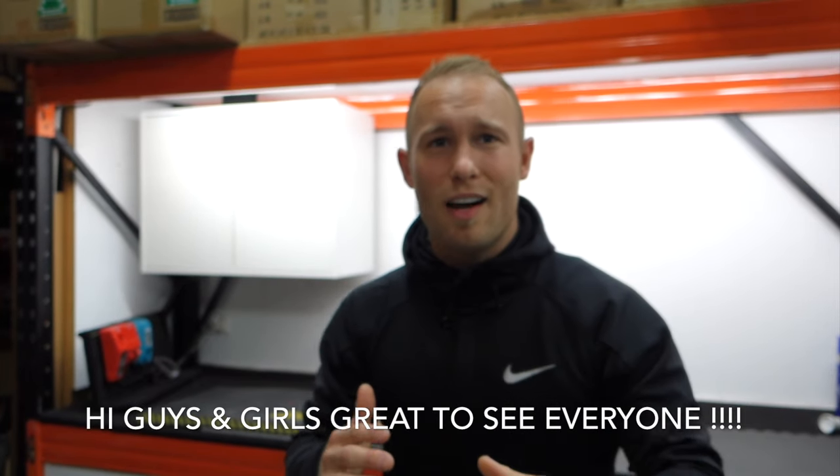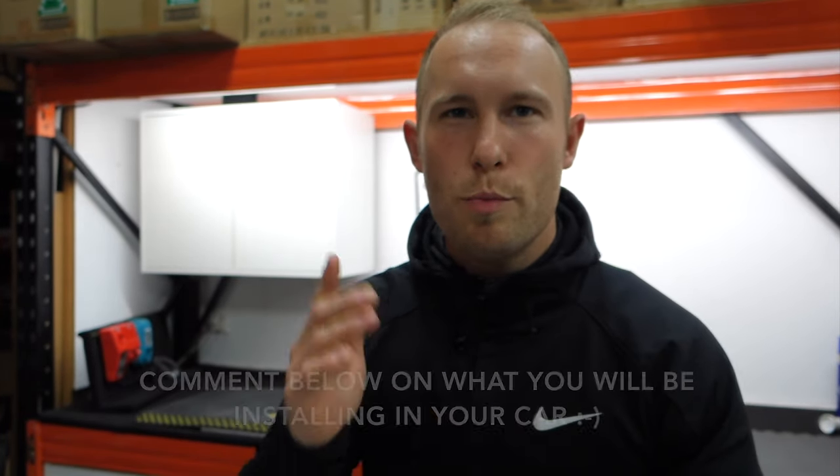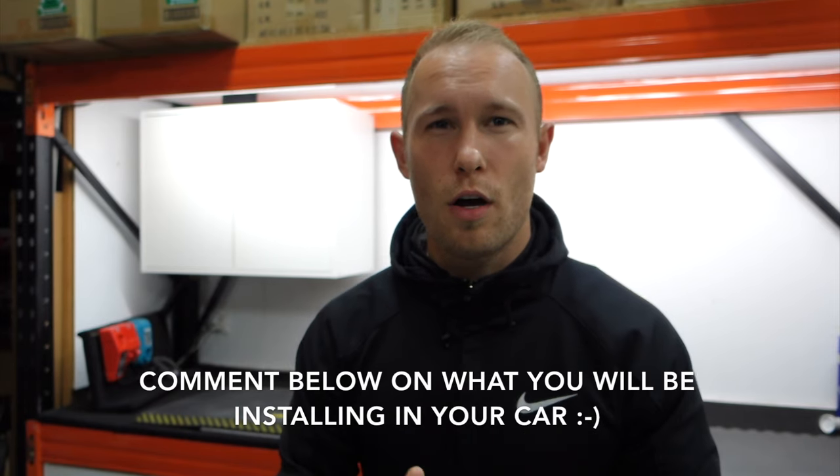Hey, what's up guys, it's Ellie from EllieExclusive.com. Today I'm going to show you how to remove the stereo out of your Hyundai Tucson — this is a 2017 model, brand new. I'm going to show you exactly what to do to take it out and put a new stereo in, or to do something else.